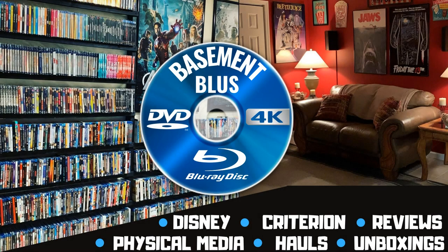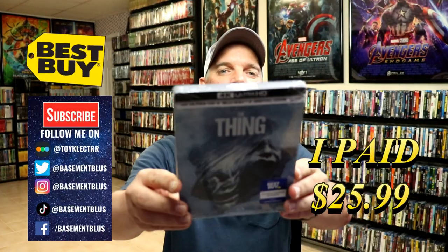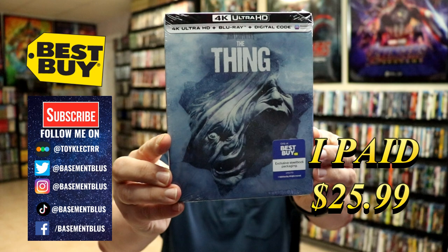Hey, Tony here. Today I'm doing an unboxing of the Best Buy exclusive 4K steelbook for The Thing, so stick around. I picked up my copy of The Thing — this is a Best Buy exclusive 4K steelbook.